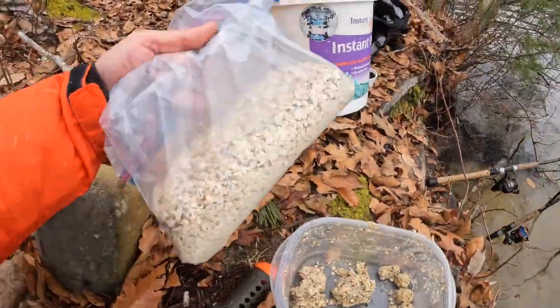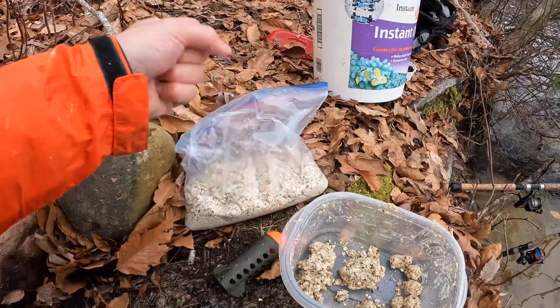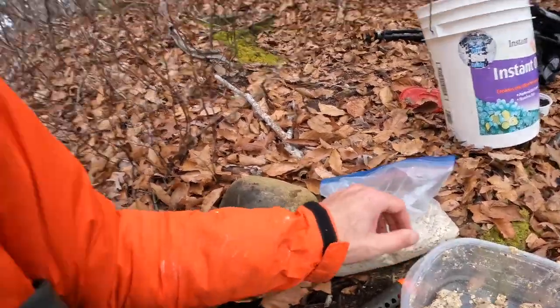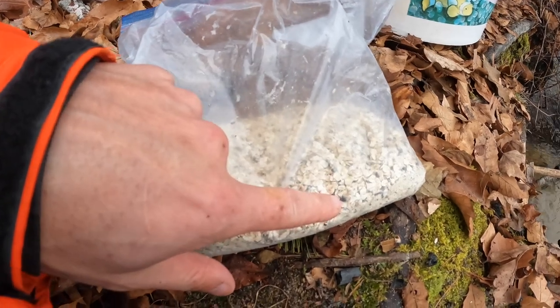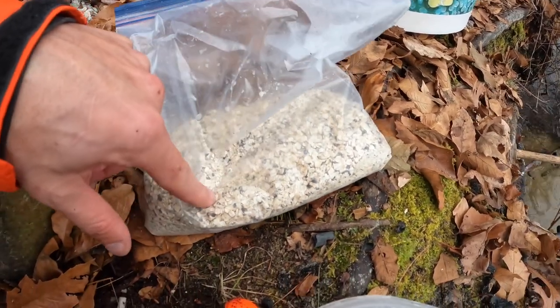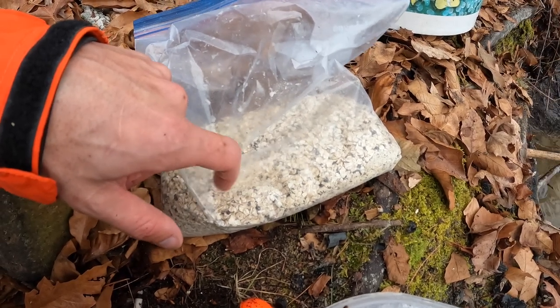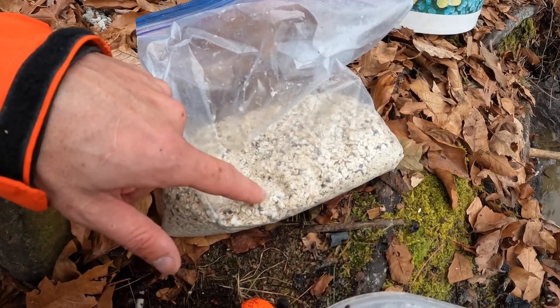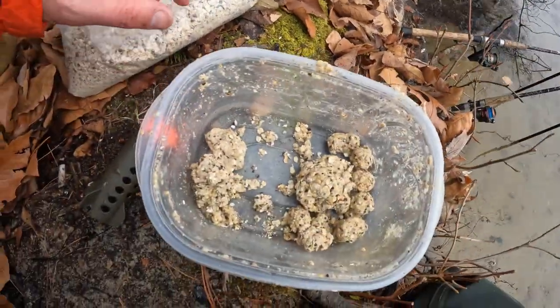I'm going to show you this method mix or ground bait I'm using. I mix this up at home because I don't want too much of it — just enough to get me through a couple trips. Also, if your hands are wet and you accidentally get water in it, I don't want to waste it. In this bag there is oatmeal, hemp seed — those little dark dots — and then Cloud9 attractant mix from Mainline Baits, a carp company I believe based out of the UK.